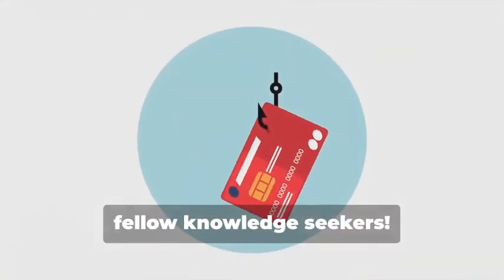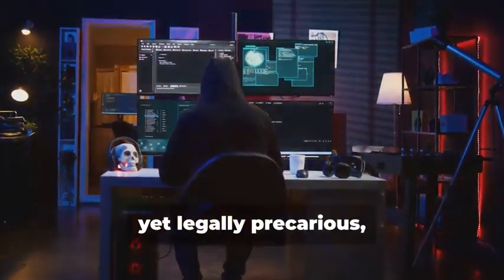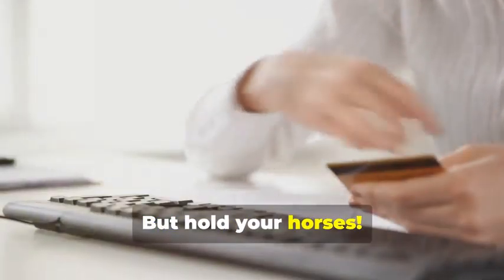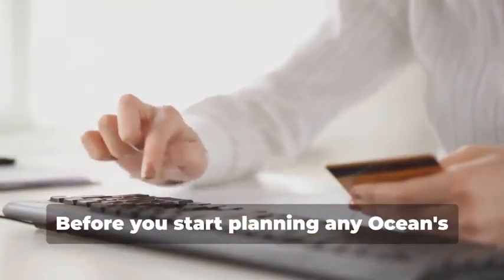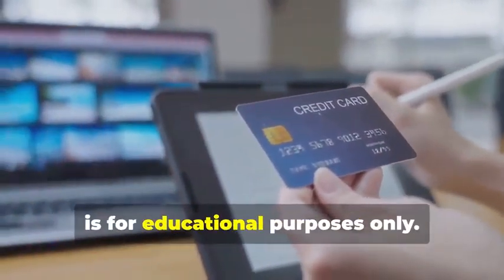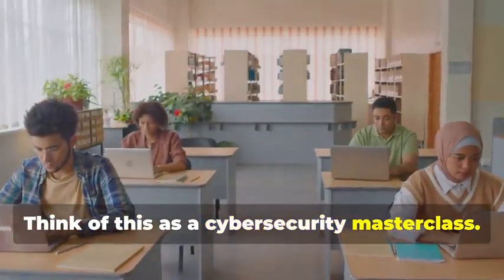Hey there, fellow knowledge seekers. Today we're diving into the fascinating yet legally precarious world of card cloning. But hold your horses. Before you start planning any Ocean's Eleven scenarios, let me be crystal clear: this information is for educational purposes only. Think of this as a cybersecurity masterclass.